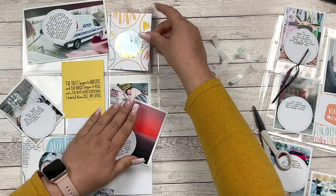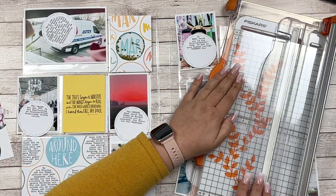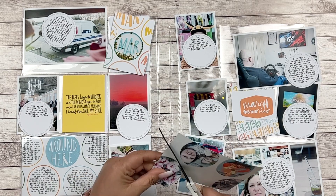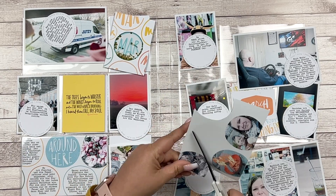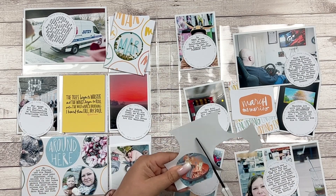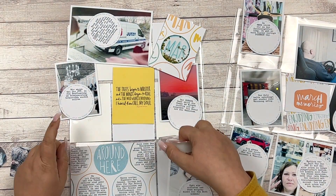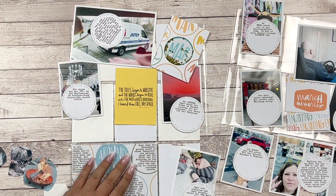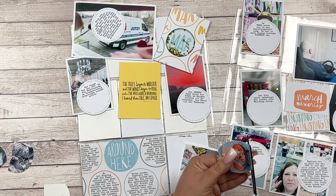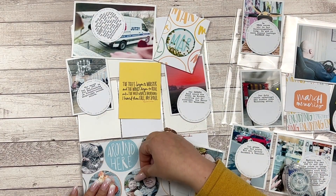Using scraps and unused paper. Next up is that 'All Around Here' card. I'm using the rest of the transparency which I printed the March journal card on — this is also a tutorial I created which you can find on my YouTube channel, and I link it on my blog as well. I'm adhering the transparent piece with Scotch Crystal Clear tape. This tape is really awesome because you can't see it on your pocket pages.